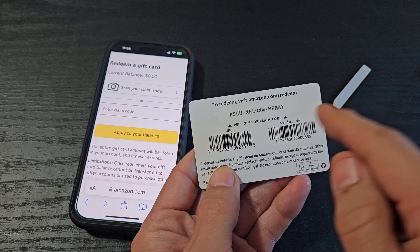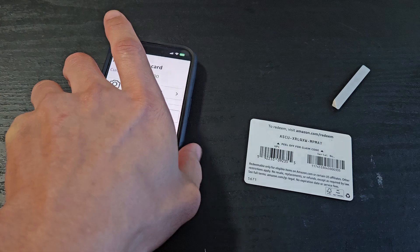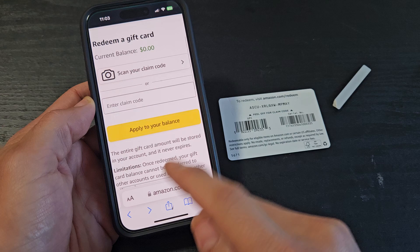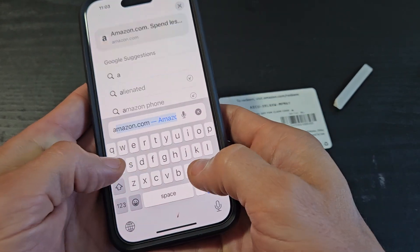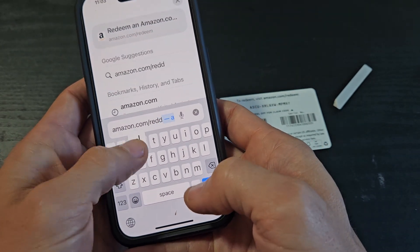Now what we need to do next is go to this website: Amazon.com/redeem. You can use a phone, tablet, or computer. I'm going to use my phone. I'm going to open up Safari on my iPhone and type in Amazon.com/redeem.